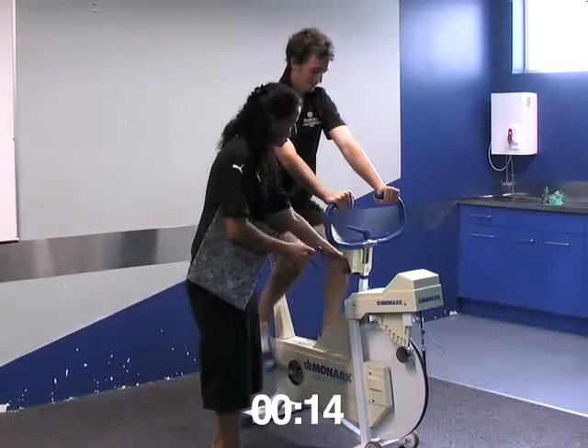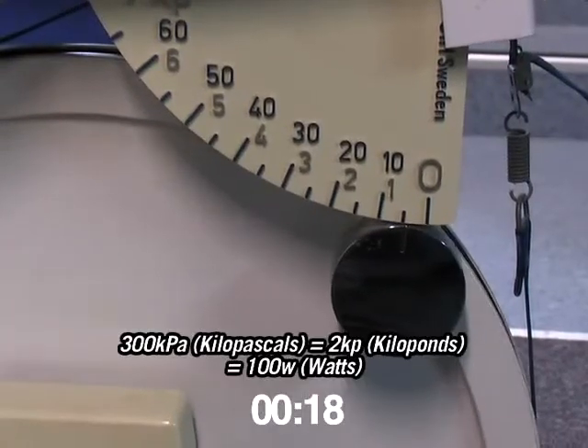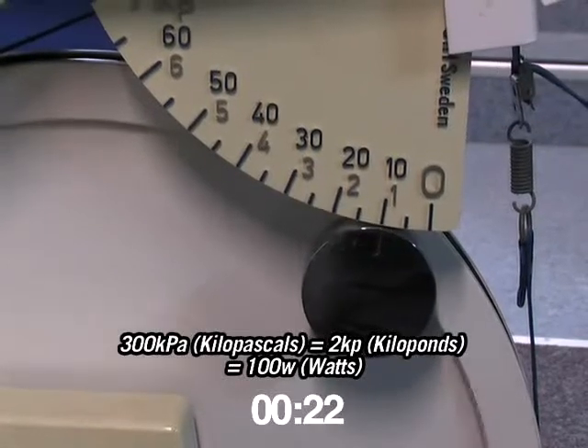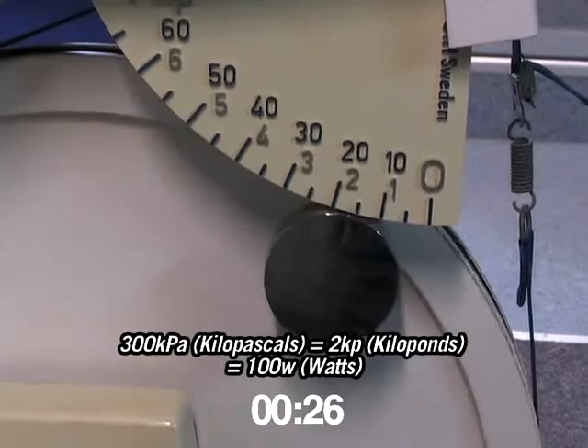I'm going to put some weight on the end, okay? So I'm going to put 300 kpm on here - that's called 2 kpm to start. Feel all the resistance? Yep.